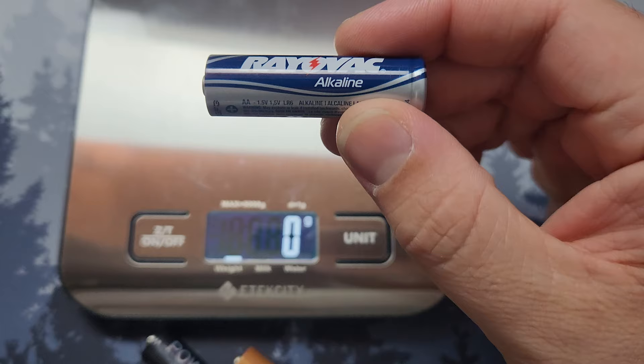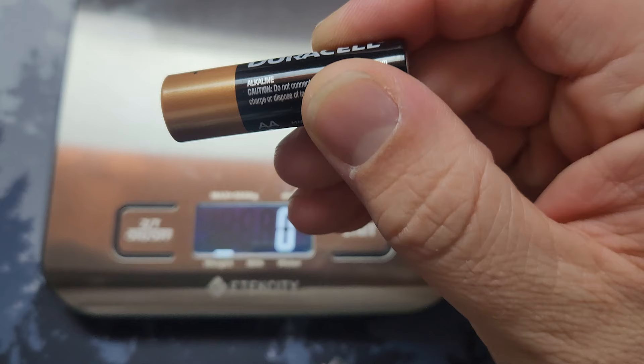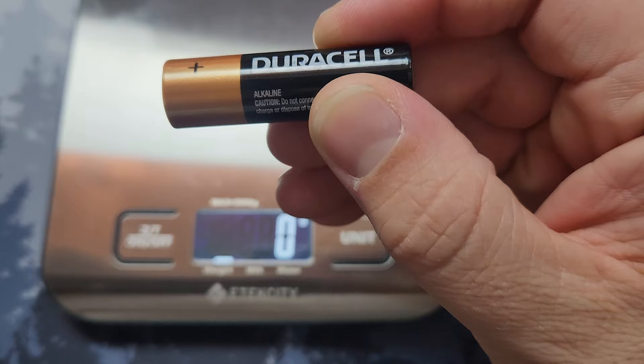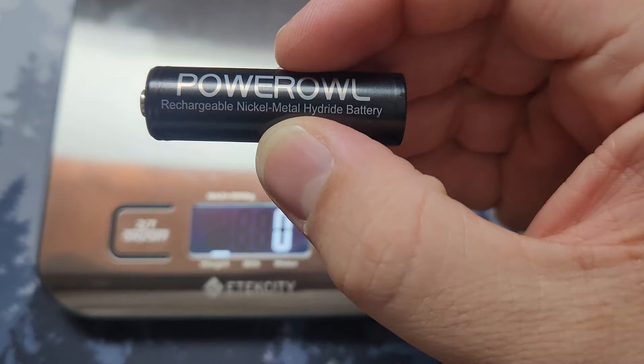While they do advertise a three-year standby time, maintaining 70% of charge and losing only 30% over three years, do not store them in the charger — just store them loosely or some other way. When I first picked them up I thought they might be a little lighter than most, but after weighing them they're actually slightly heavier than standard alkaline batteries like Duracell or the Rayovac discount ones, even though these are only 1.2 volts instead of the standard 1.3.